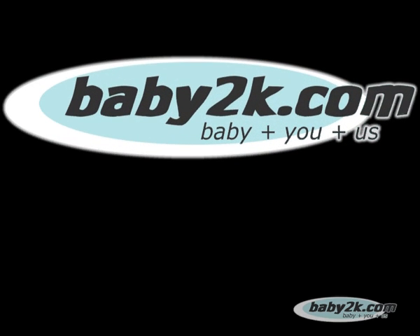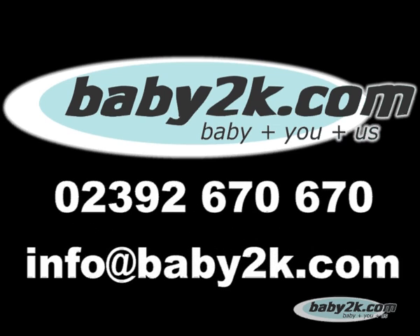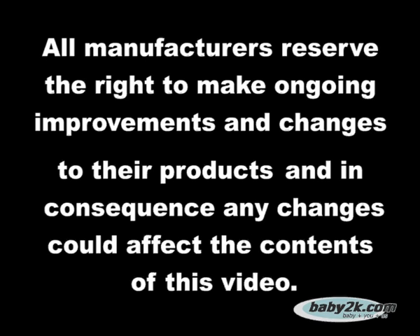So that's the Bugaboo Chameleon. Baby2K offers a bespoke package for all our customers — just give us a ring or send us an email letting us know your requirements. We'll respond with a quote and provide you with the latest Bugaboo delivery schedules. Please note that all manufacturers reserve the right to make ongoing improvements and changes to their products and, in consequence, any changes could affect the contents of this video.